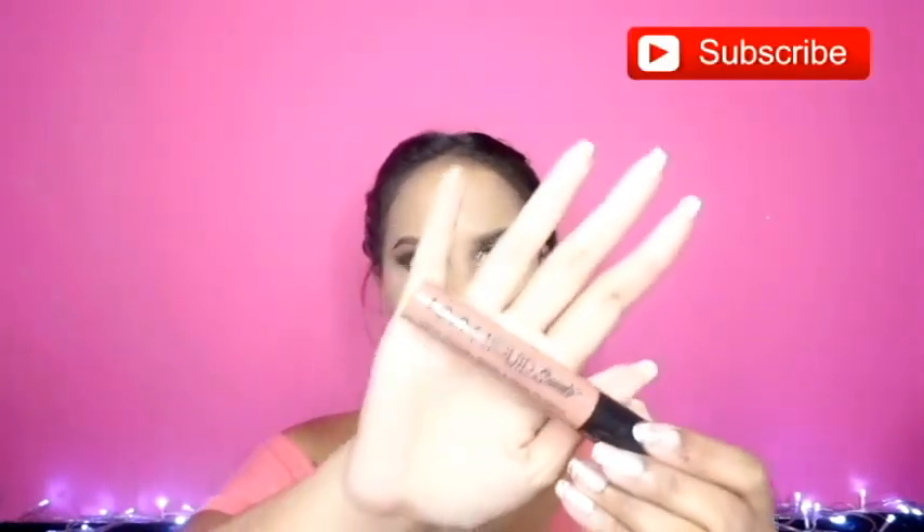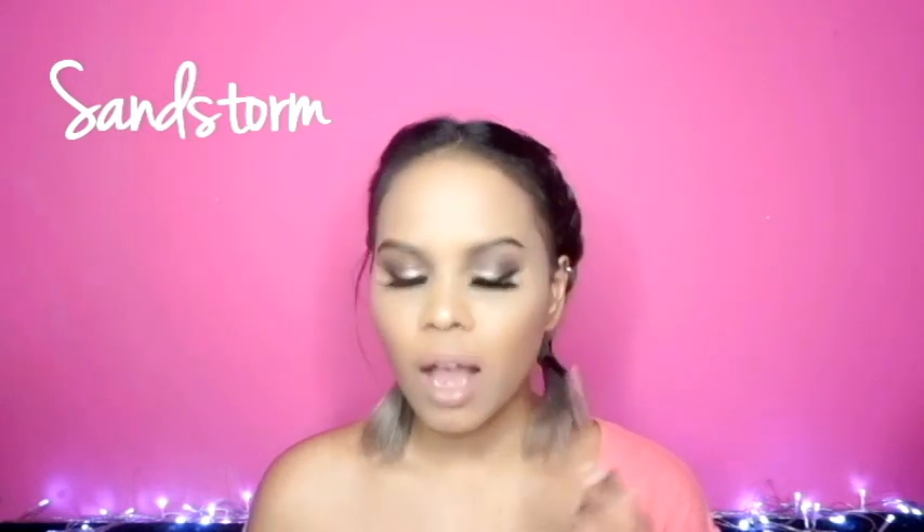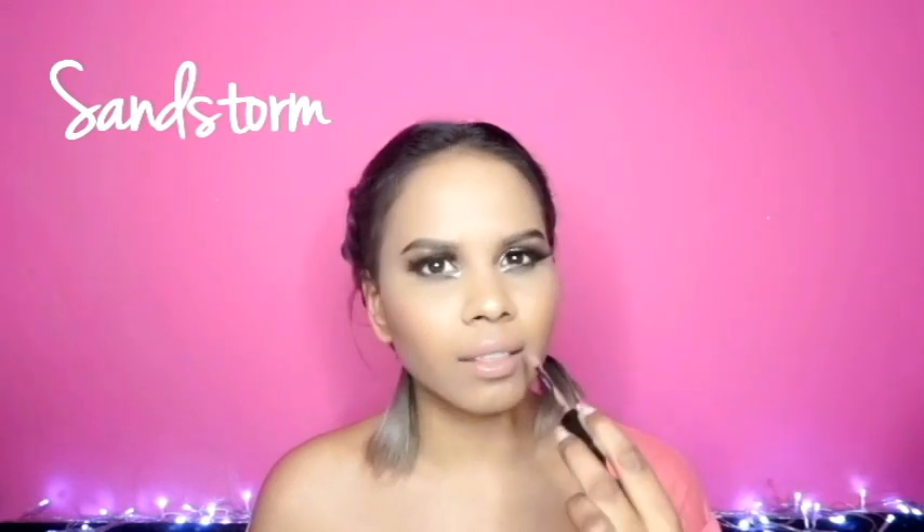The first one I'm going to try is Sandstorm — it's like a brownie nude. This applicator is really easy to apply product with because you can flip it around to the thinner side if you want to line your lips.